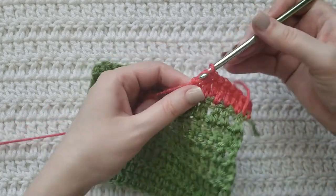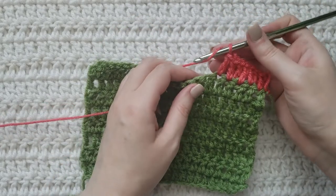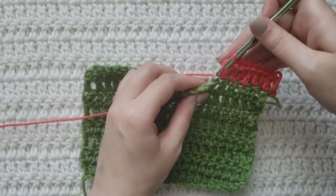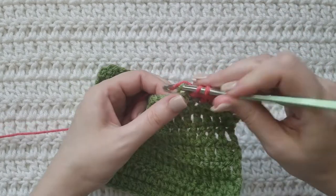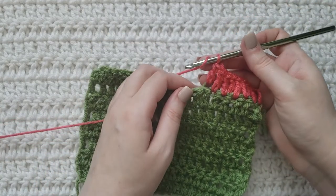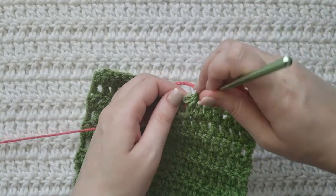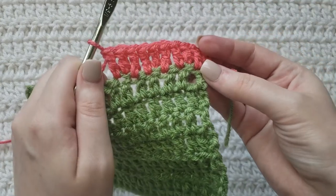That's how those are looking. I'm going to make a regular one in the next stitch, and then another invisible increase — work a double crochet into the back loop of your next stitch, then work a double crochet into that same stitch like normal. That's how those are looking.